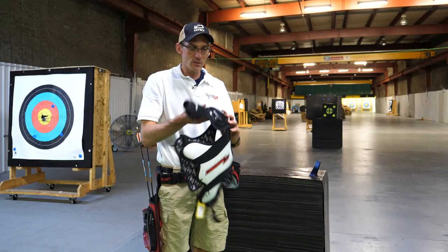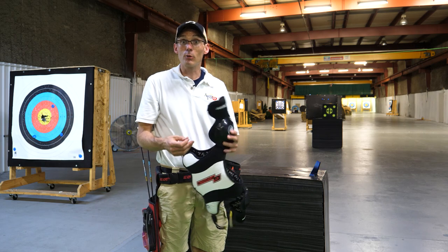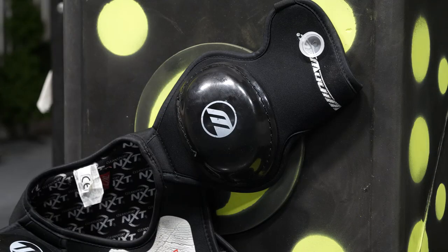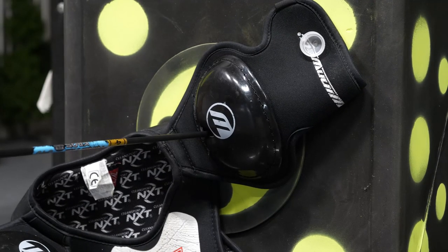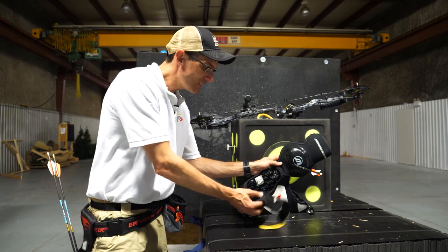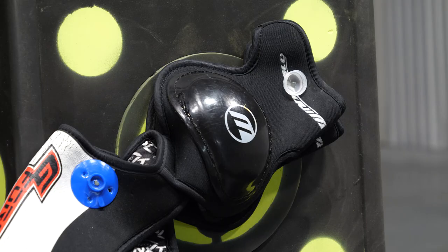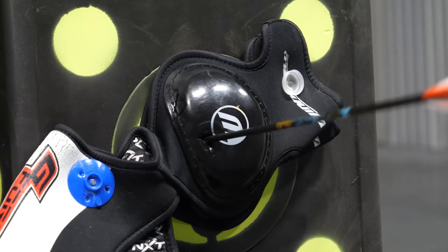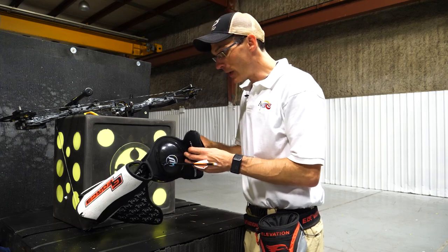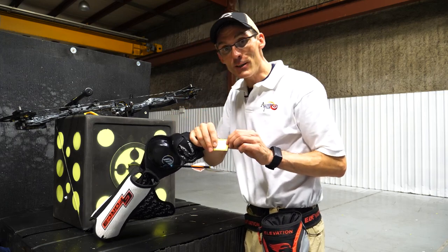Next up we've got some shoulder pads. These are kind of a youth-size shoulder pad — I got them because they were cheap and I'm going to try to get right through this hard plastic material. We got a clean through and through on the shoulder pad. I say we try to double it up. Two shoulder pads, clean through and through again. That was $10 well spent.